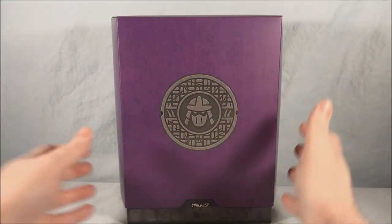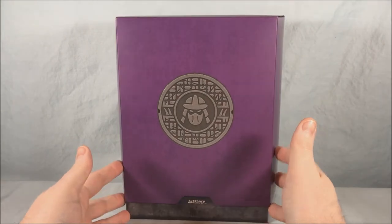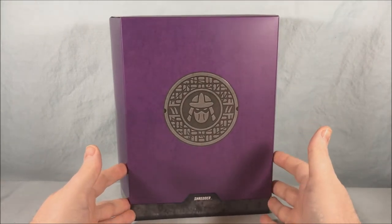Hello fellow collectors and welcome to Long's Toys. Today we are taking a look at Shredder from the second wave of TMNT Ultimates from Super 7.